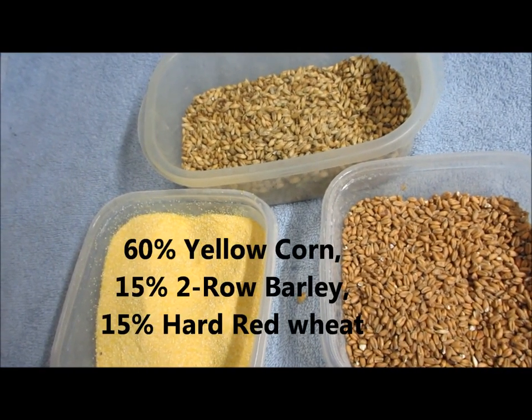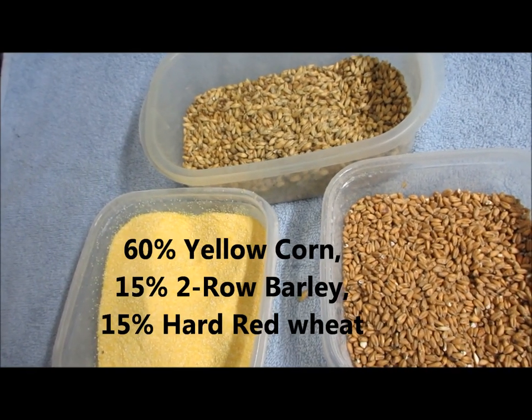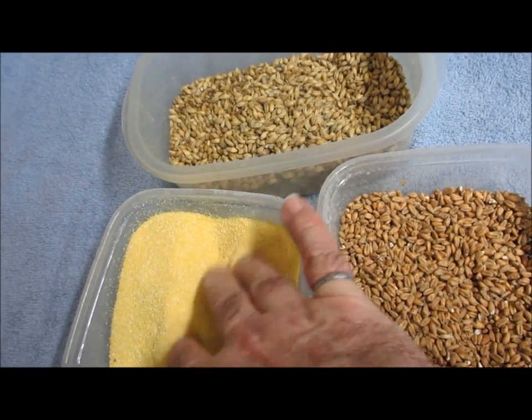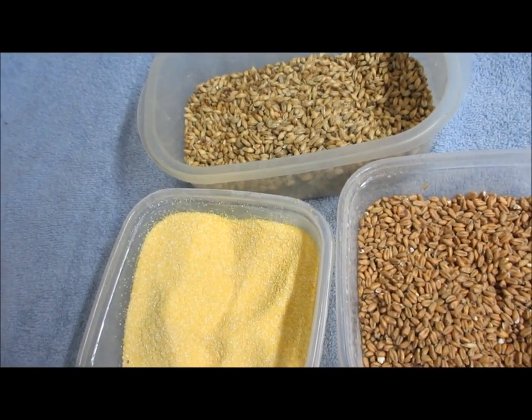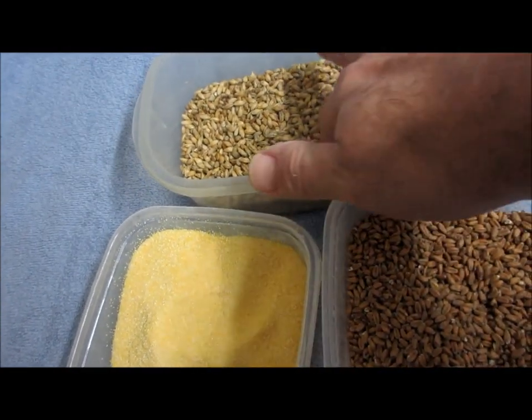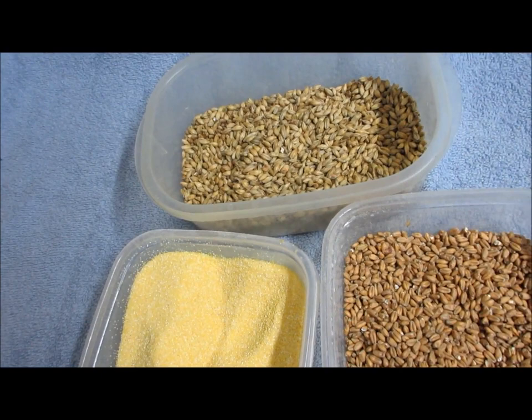In the United States in the bourbon industry, they do use white corn. I've never seen white corn available for sale here in Canada, so I simply substitute yellow cornmeal — I bought this at the Bulk Barn. The two-row malted barley I get from Western Malt Distributors in Saskatoon, or from any home brew store that sells malted grain in bulk.